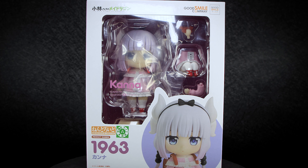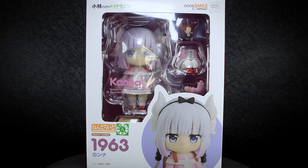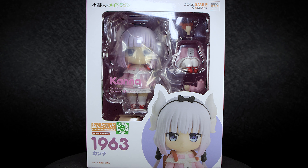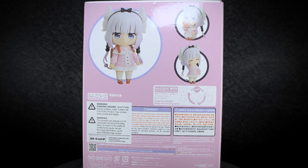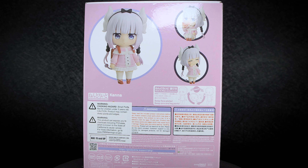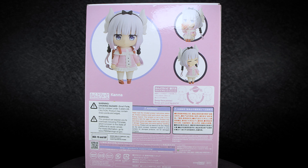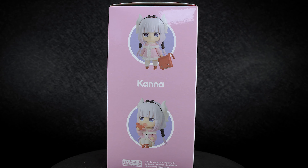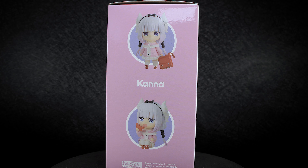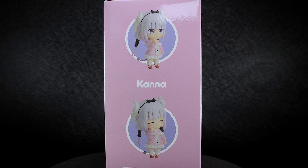Nendoroid packages come in a large open window on the front, letting you see the accessories and the figure inside. Under the window, we can see the product number and the official genuine sticker on the front. More pictures of Kanna are on the back of the box in different poses, as well as the instructions on how to swap the faceplates, and a few warnings in both English and Japanese about small sharp parts. Both sides of the box have two pictures of Kanna in different poses you can get her into, using some of the accessories that come with her.